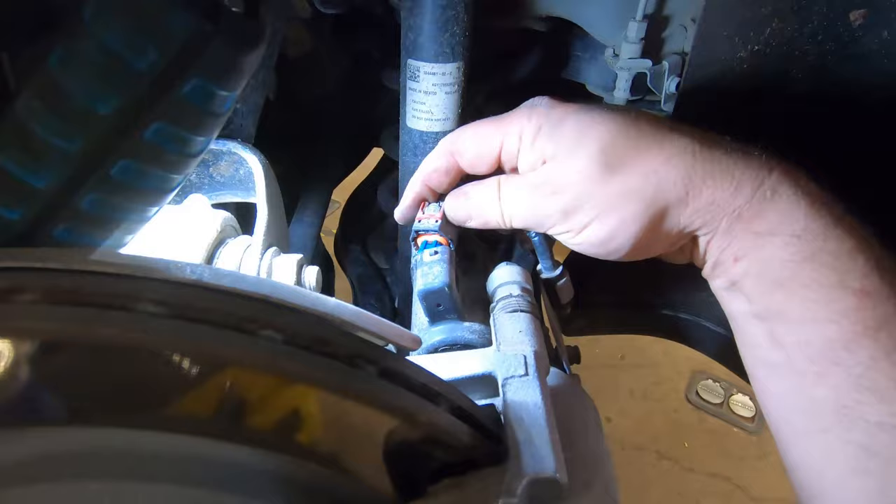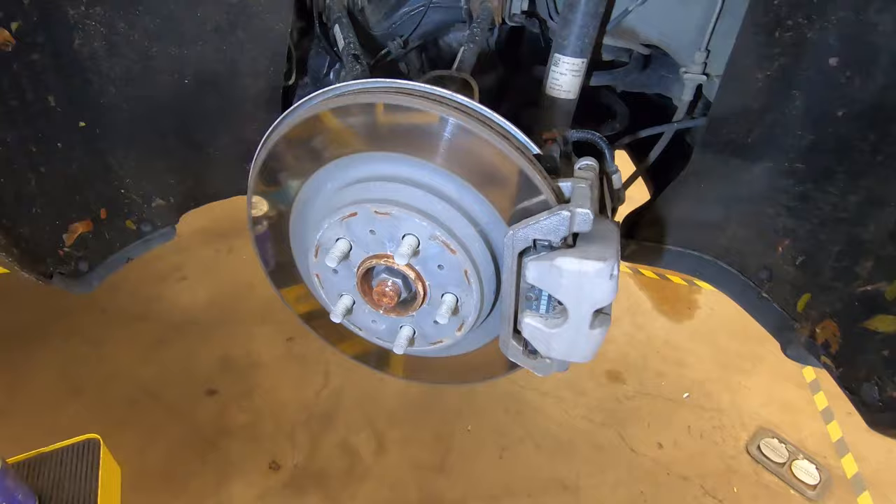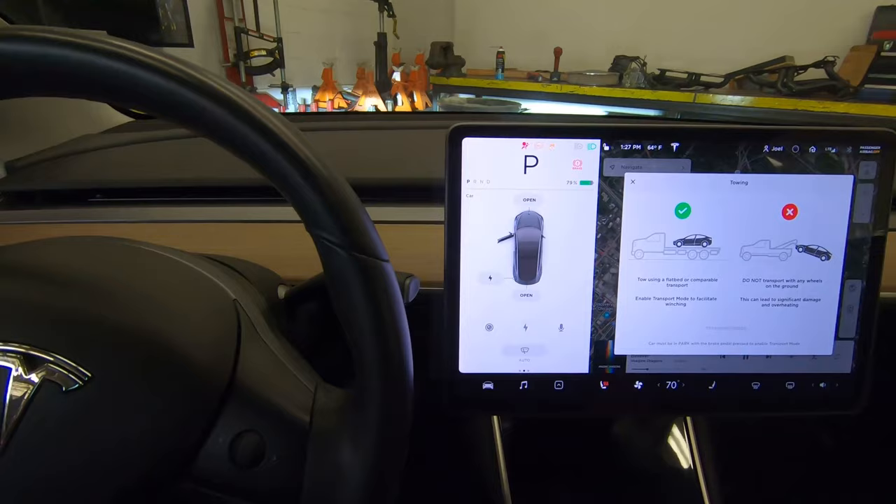Once everything is tightened down, re-plug the parking brake connector and push the red clip in so it engages. Then put the rear wheel back on. Go back inside the car, hold the brake pedal down, and turn transport mode off. Now transport mode is off and the car is locked in place.